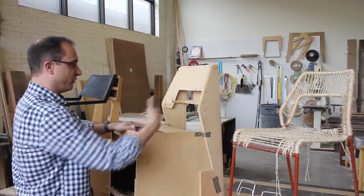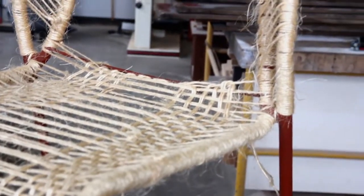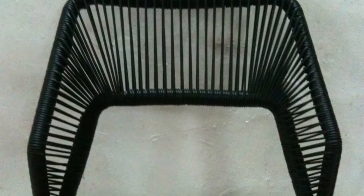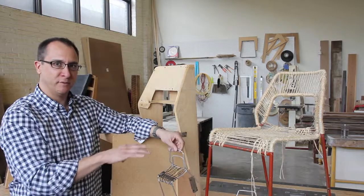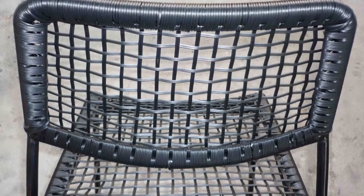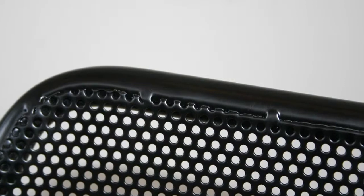Once we got the geometry down, we explored further the idea of the mesh. We looked at weaving first because we wanted to bring some natural, warm materials into the design — something not commonly used in our lineup. We liked where that was going, but the bulk of the weaving obscured the shape of the chair and took away the airy transparency we wanted. We also didn't like the way the weaving wrapped around the frame and made it very thick. So we moved to a steel mesh applied just to the top surface of the chair as a skin.